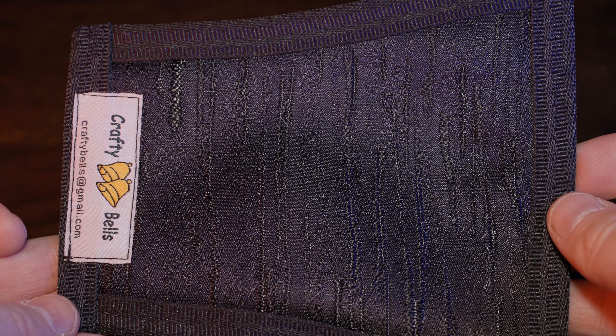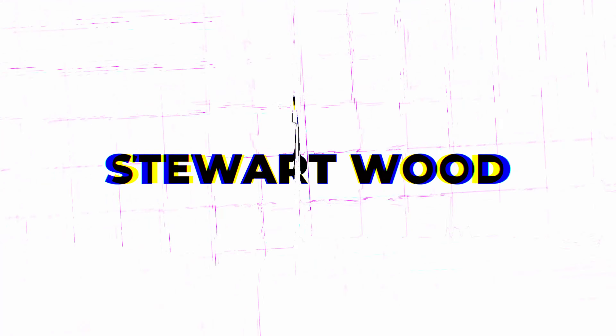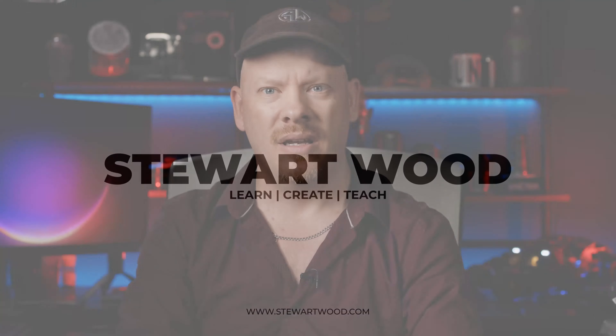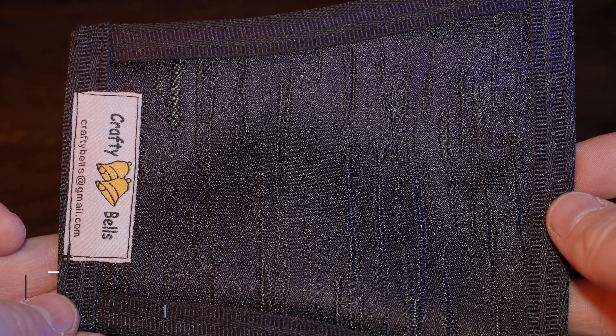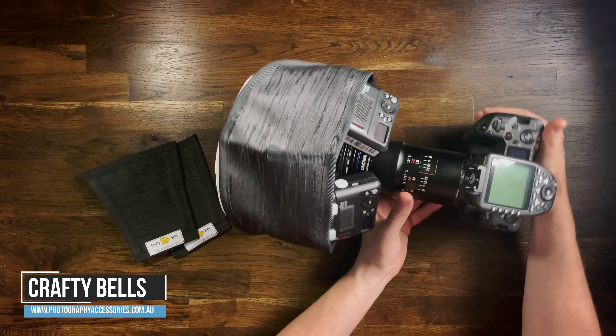Let's take a look at the mini twin flash reflectors for your Crafty Bells mini bonnet diffuser. Remember that video where I was customizing my flash diffuser for the Godox MF12 twin macro flash — on there I placed a couple of cards on the top. Well, Crafty Bells have come out with these twin macro flash reflectors that do exactly that job for you. So I'm going to take a look at them today.